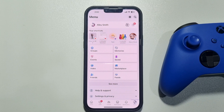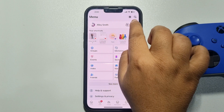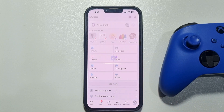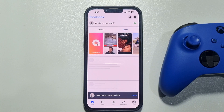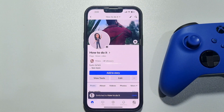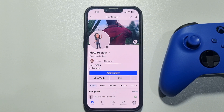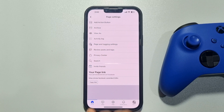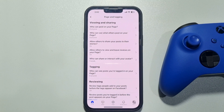Tap on this arrow icon and select your Facebook page. Now go to your page profile, tap on this three-dot menu, tap on Page and Tagging Settings.